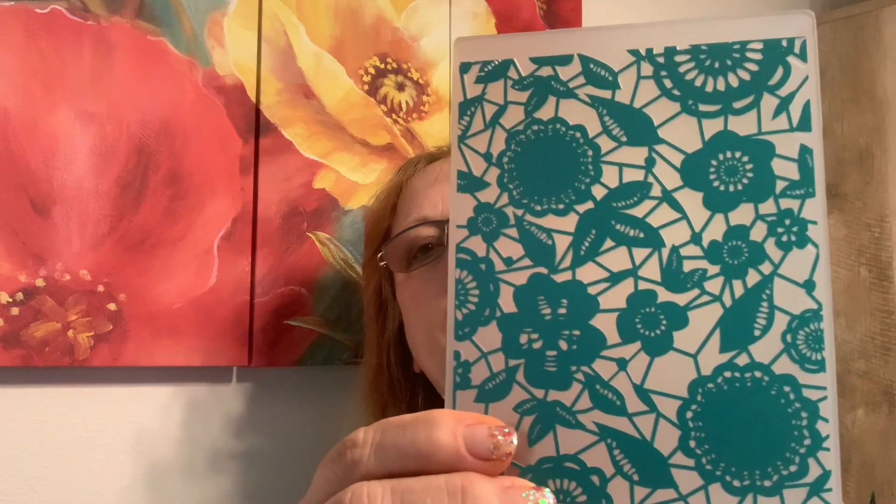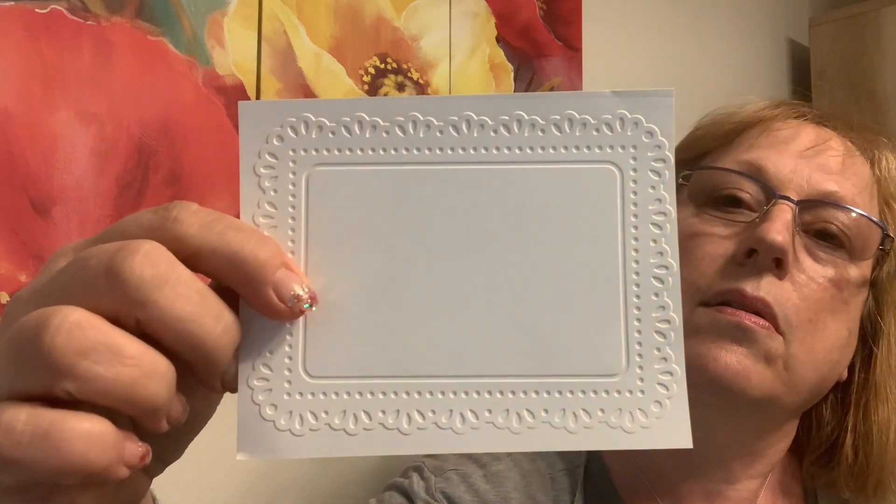Okay, so we did get in a Diamond Dies haul on HSN — embossing folders. I ordered them; it was a set, like $19.99, you get 10. I was playing with them yesterday and I might do some kind of a tutorial if you don't know how to use embossing folders.